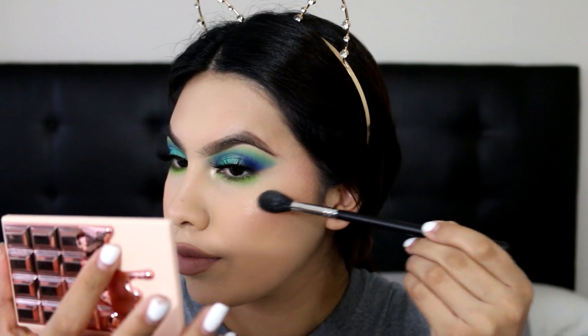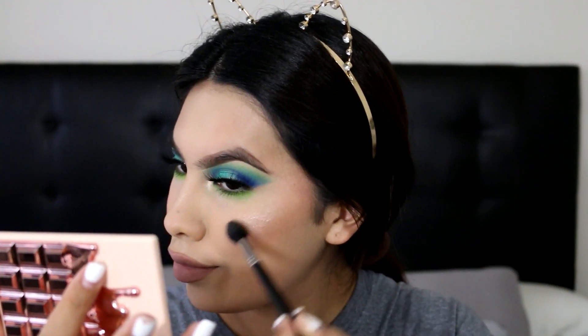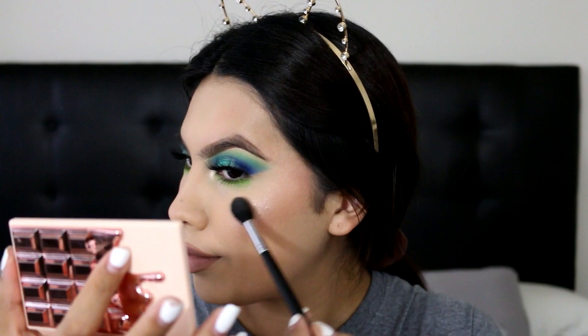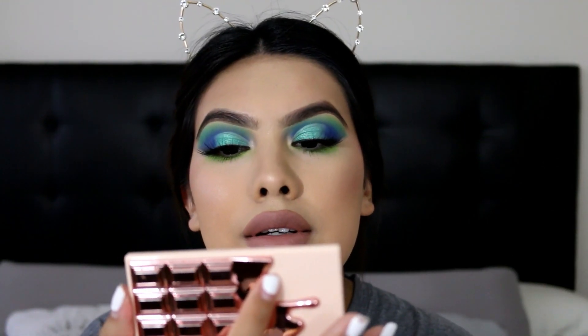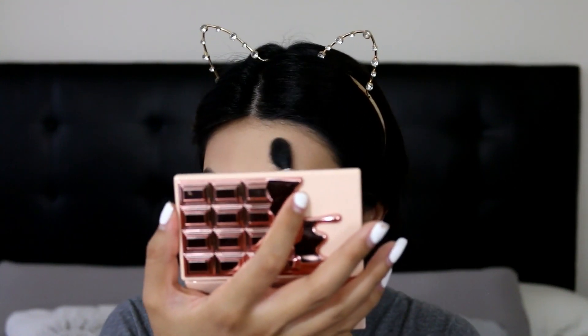Alright guys, now that I've added my lashes, I'm gonna go ahead and just do my highlight. I'm gonna be grabbing the Rose Gold Glow and then grabbing this Morphe M501 and just adding that to my chin and a little bit up here.